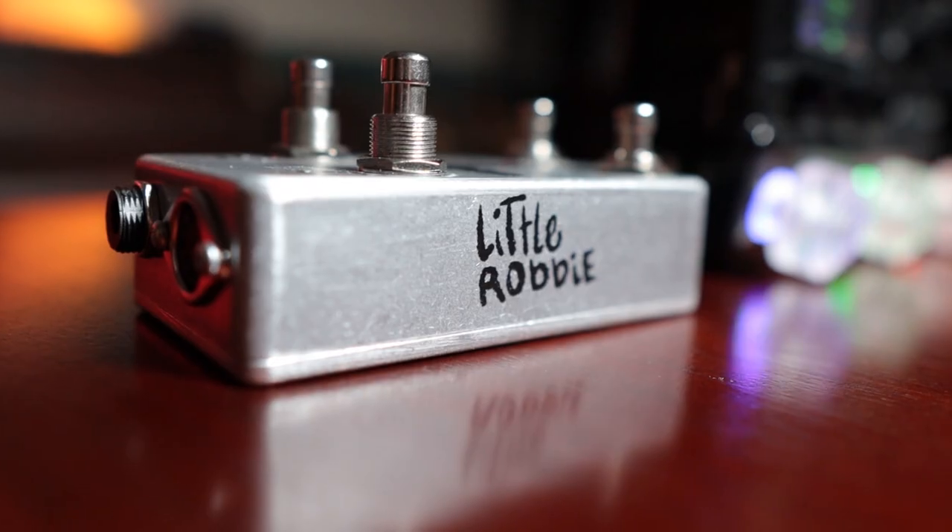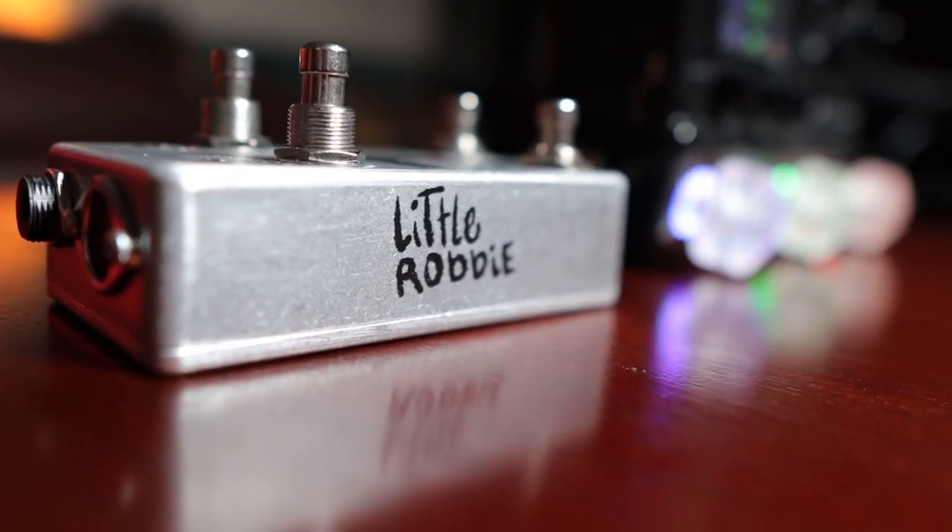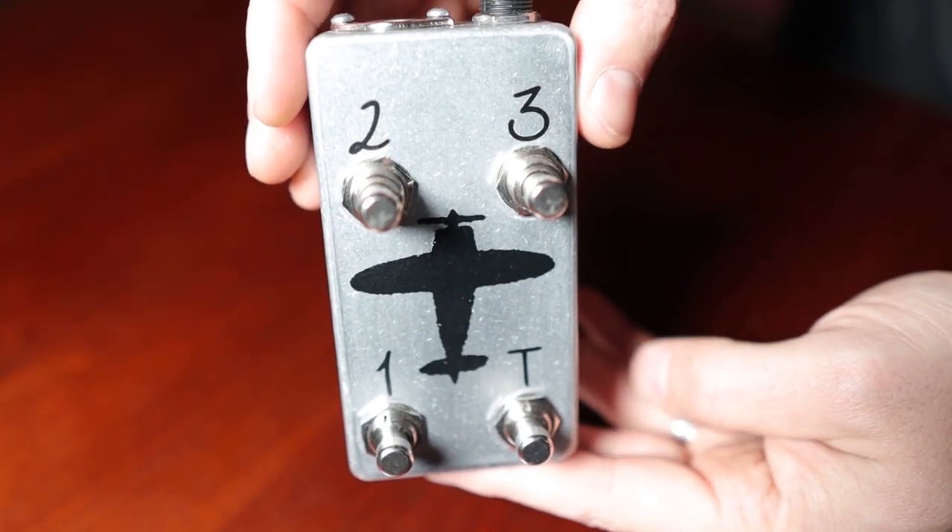What's up HX Stompers, it's Steve Strelacci and today we are looking at a really cool accessory for your HX Stomp — one that I think is probably the best for a pedalboard user and one that I would definitely put on a mini board build. It really increases the flexibility of your HX Stomp. We are talking about the Pilot from Little Robbie, which is essentially a controller for your snapshots, tuner, and tap tempo on the HX Stomp.